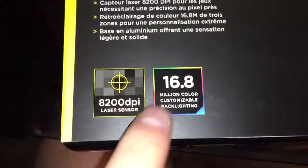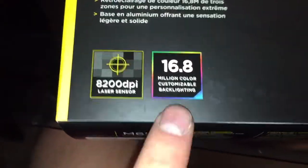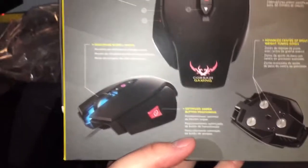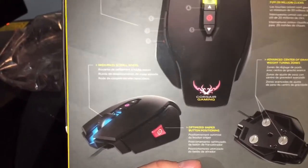This mouse has 16.8 million color customization backlighting across the spectrum. It has 8200 DPI, just like my Razer Ouroboros mouse. It has 3 different lighting zones and 8 customizable programmable buttons.